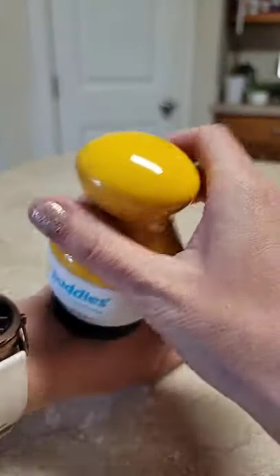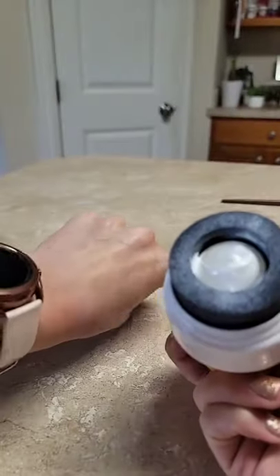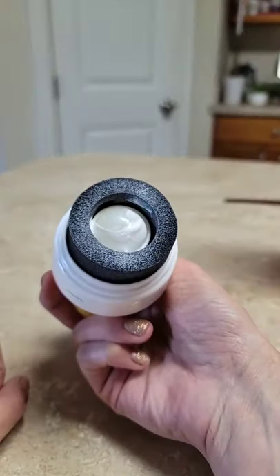And it's got a roller ball. And look at how easy it puts it on. And it's got a sponge to smear it all in, so you don't get all those thick lines.